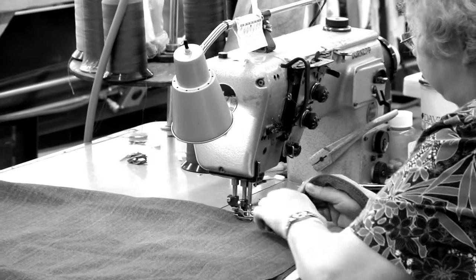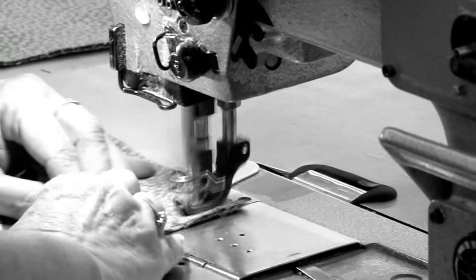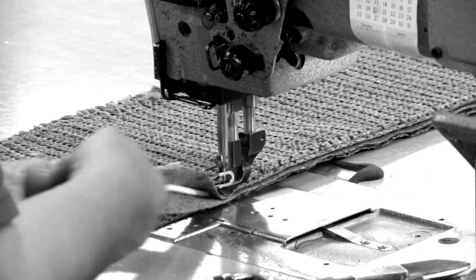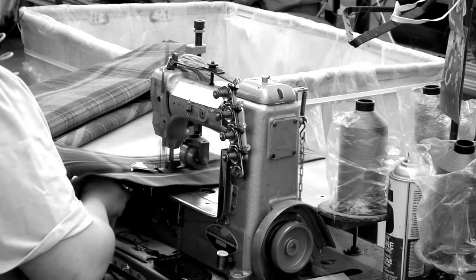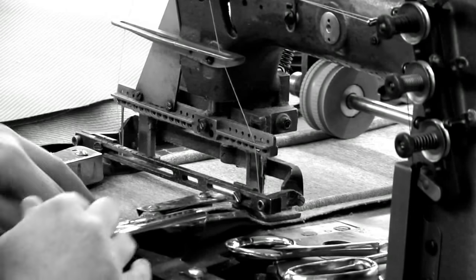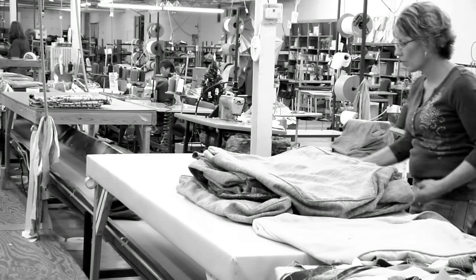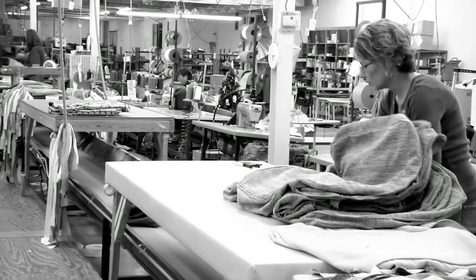In the sewing department, we begin to see the fabric components take shape. Skilled sewers maintain seven to eight stitches per inch — a standard that provides the optimal strength for upholstery weight fabrics. Here we see cushions, cushion borders, and welts sewn into the various shapes. Once these steps are completed, a rigorous quality inspection must be passed before the cut and sewn cover can be married to the frame and cushions.